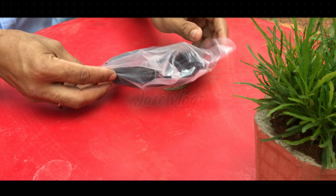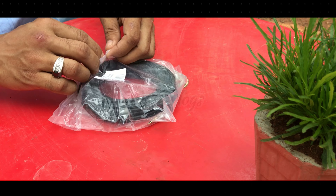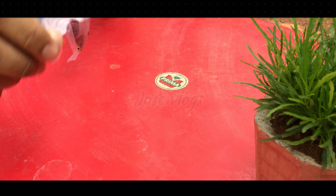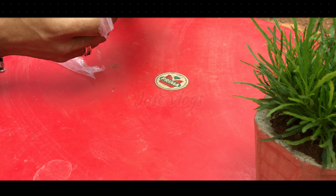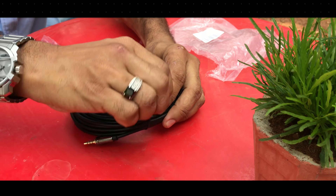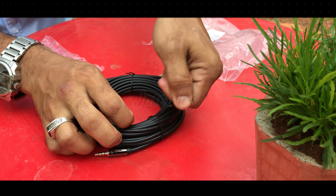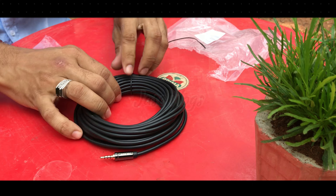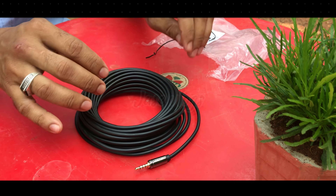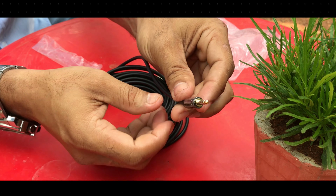The cable is a little bit heavy type. It's an Amazon product. It's a good product and good quality.